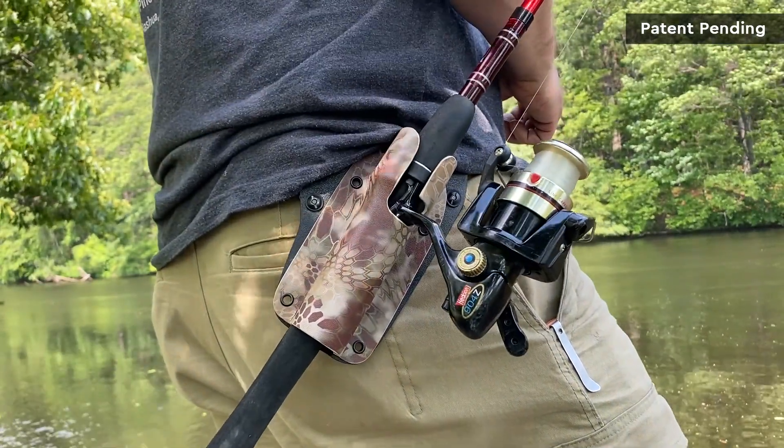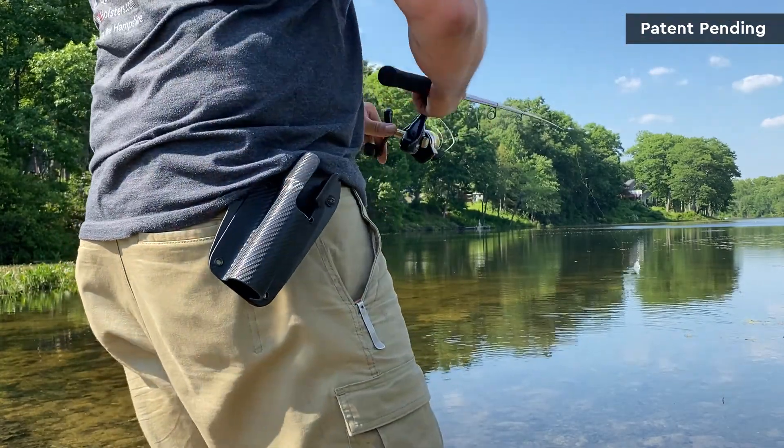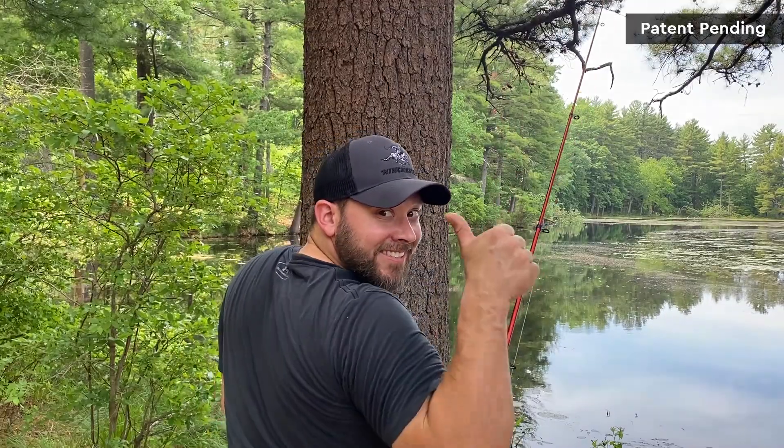Most people think the fishing rod holster is a carrying device while you walk, or a different rod holder version. It's actually neither. My fishing rod holster is an in-action item that is best used while you're actually fishing. It's like a third hand for when you change or adjust your bait, removing stubborn weeds, maybe unhooking your catch, taking videos or answering texts — pretty much anything you need to free up both hands for, like marking that fishing spot real quick. Its best uses are for shoreline fishing, wading in the water. You can use it on a bass boat or a crowded boat, and it's excellent for paddleboarders.